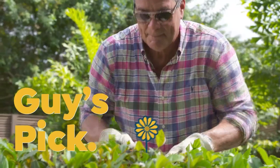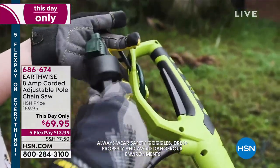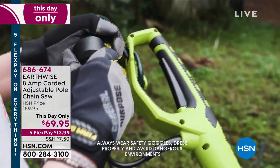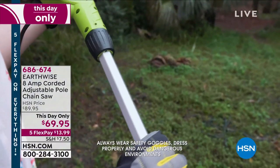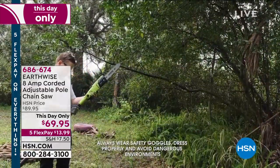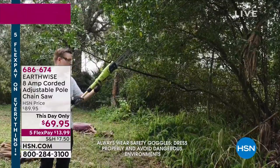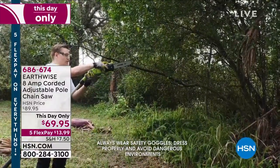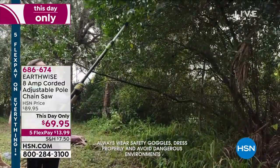I want to talk about my pick this hour. It is a this-day-only offer. I have presented several chainsaws and pull saws to you in the past — lowest price ever on a pull saw: $69.95. What do you need it for? Don't get on a ladder — use the extending pull saw. It gives you nine feet. Cut tree limbs and branches, get them out of your driveway, from hanging over your house, your pool.